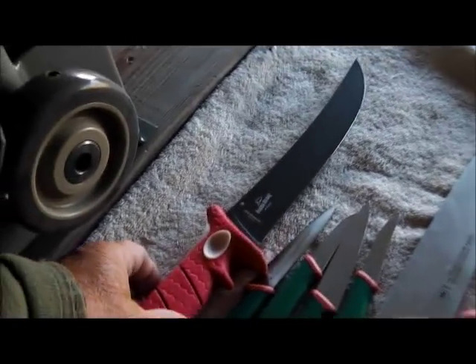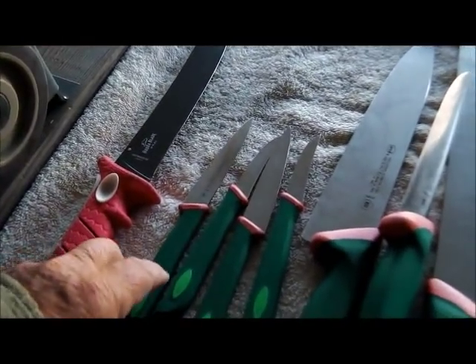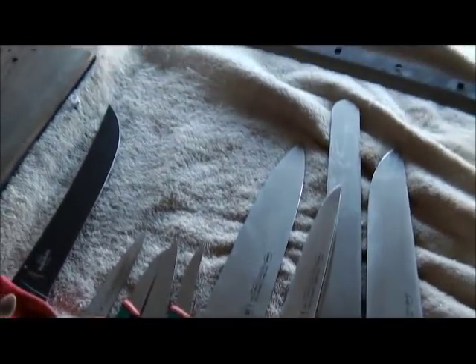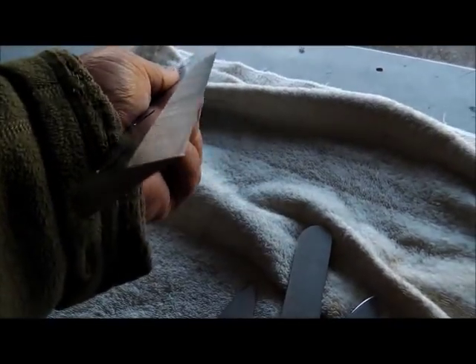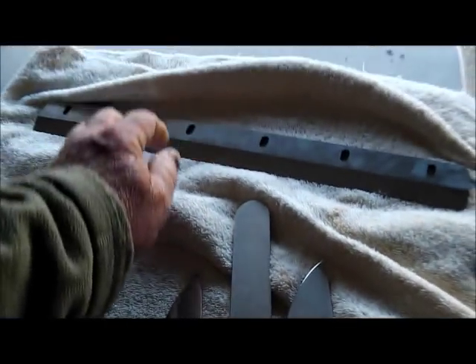Today we are going to sharpen the Bubba Blade, the West Coast Tuna Fillet Knife. It's a Sannelli knife from Italy for that lady. We dropped off the one big industrial cutter blade and we picked up the one that was in the machine to sharpen. It's not in too bad a shape, actually it just needs a little tune-up.